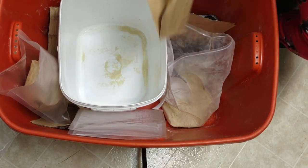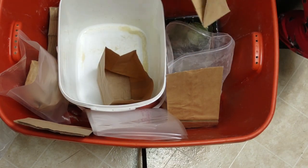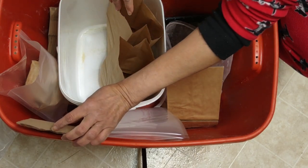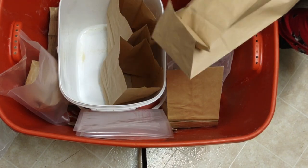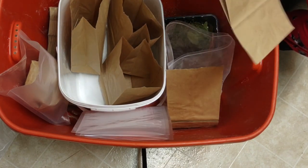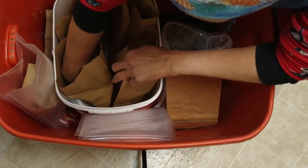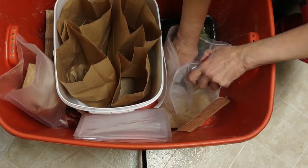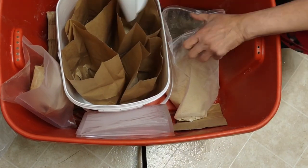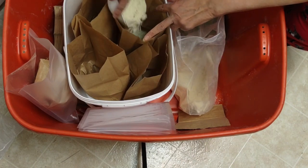I'm approved for a program so I can get help fixing or improving my house. You've got to take advantage. It's March 11th, 2023 by the way — for those who need to know or would like to reference the times I'm talking about. They're not good, that's for sure.